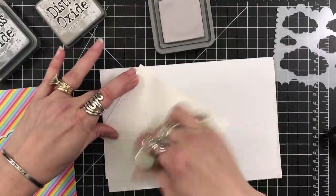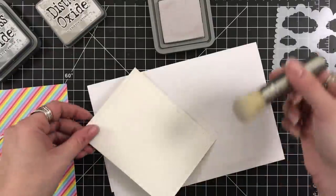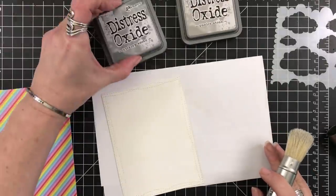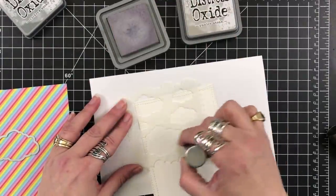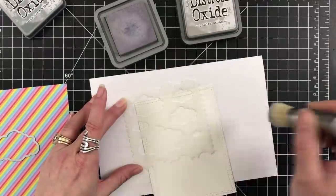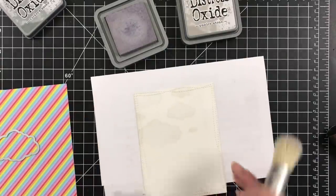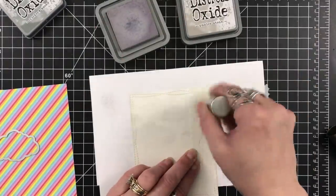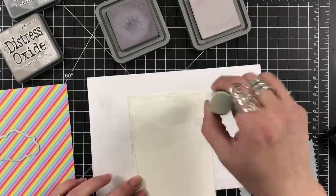I'm starting out with the pumice stone and I'm using my Distress blenders — these are what I use for my Distress oxides when I want to blend with a brush. I'm putting a very light coat of the pumice stone; it is a very faint color but I don't want it too dark. I'm then going to come in with the hickory smoke and just hit the clouds with that color. This stencil is great — they are perfectly laid out so you can just keep going. I can take it, go right next to this, and I've got more clouds coming in.